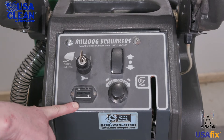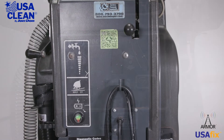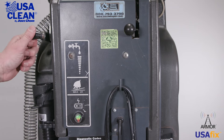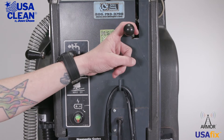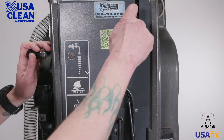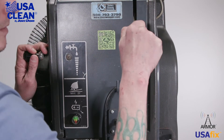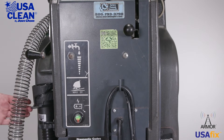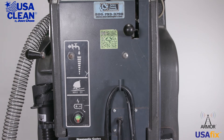Over here, we have your battery meter. We want to make sure that that actually registers and is not damaged. Continuing down, right here on the left-hand side of the machine, you have your solution control lever — make sure that that is operable. Right here is your squeegee lowering lever; make sure that's not bent or damaged in any way. Next to the solution control lever, you have your suction hose. Make sure that that's not damaged and it's properly seated into the machine.